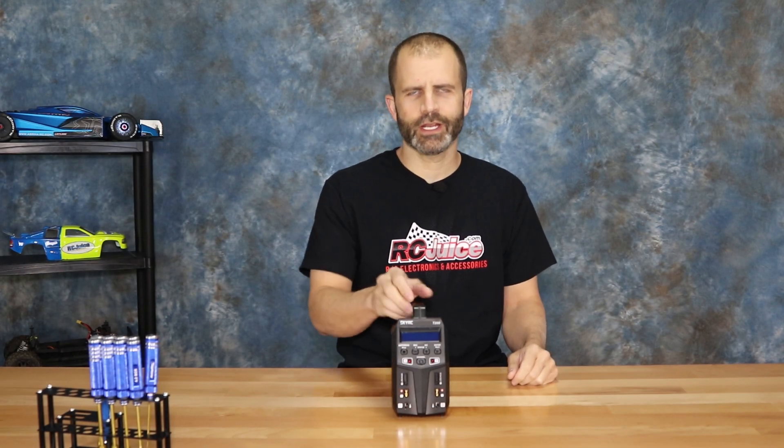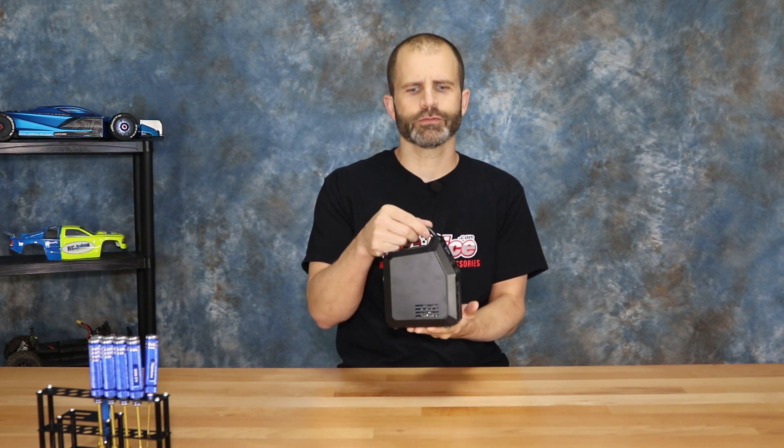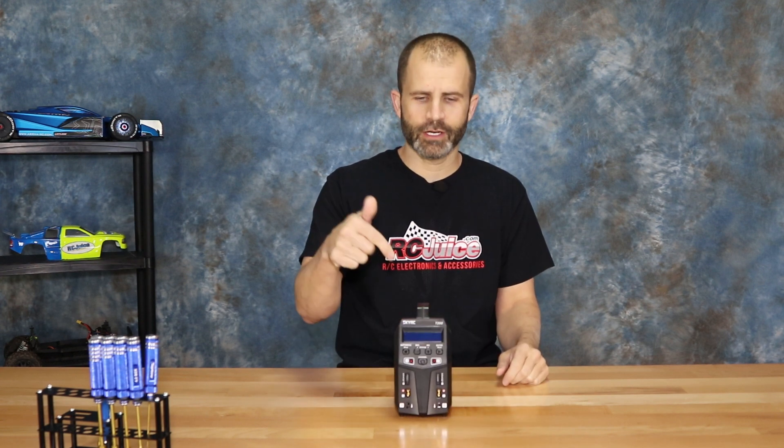Hey everyone, John with RCJuice here today to give you guys a closer look at the all-new T200 Dual Charger from SkyRC. Let's get in here and check this thing out.